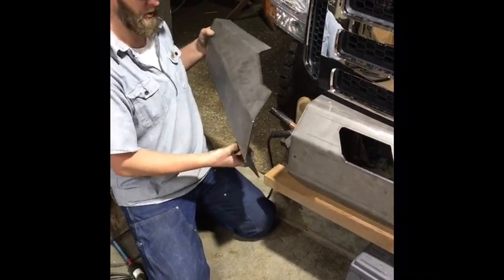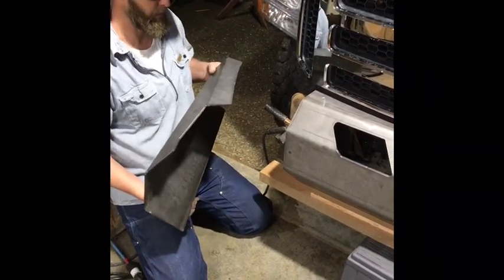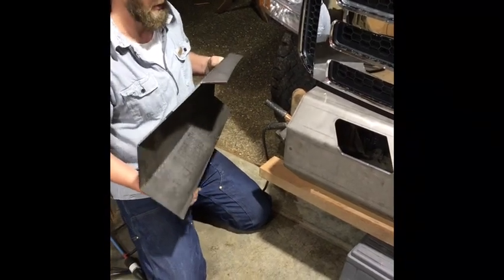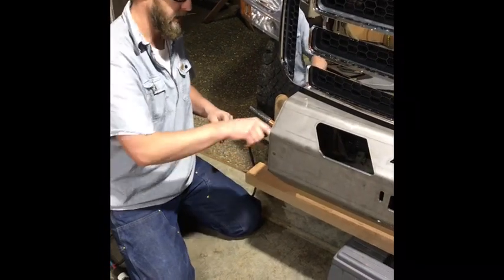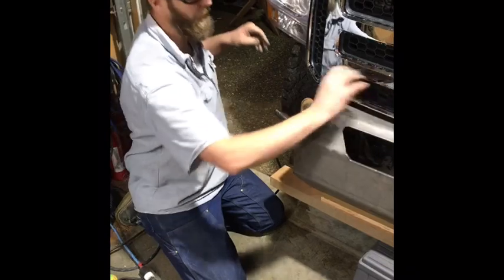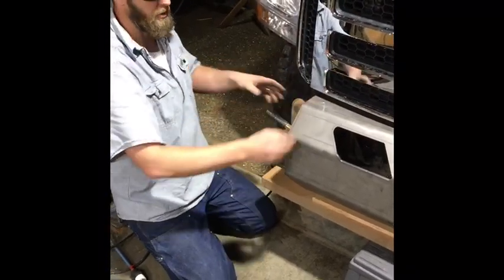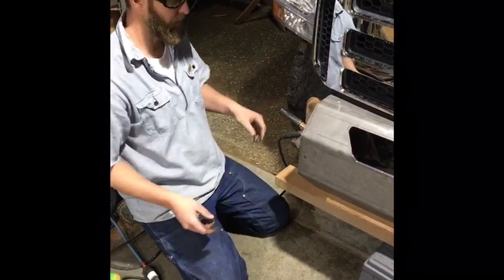Before tacking it on, we grabbed the side pieces and put them up there to get an idea of where they'd go and how we might want to adjust — maybe cut and tweak a little bit to work with the headlights and the grill. We decided we liked where it was, so we tacked it on and moved forward. We're also going to take the tubes that go up and down to the sides and make sure everything's going to look decent before getting the front piece fully tacked on.